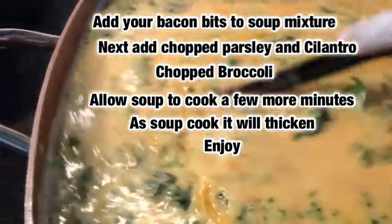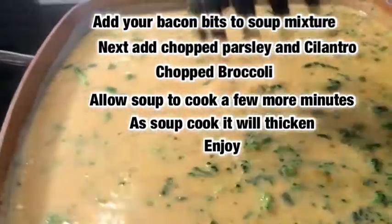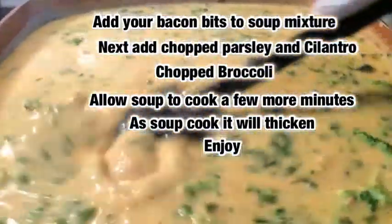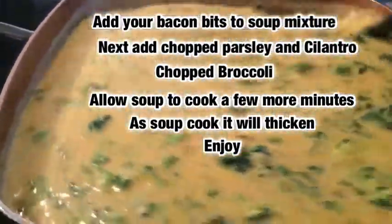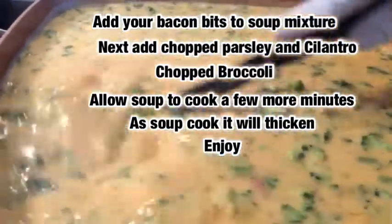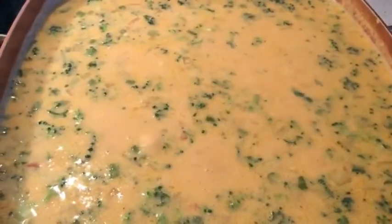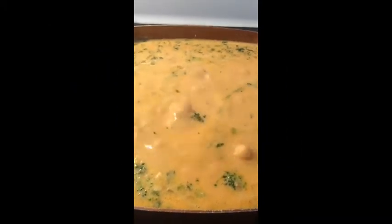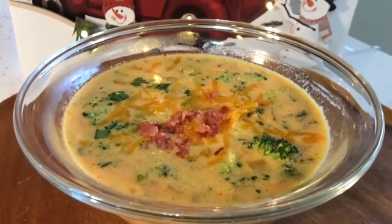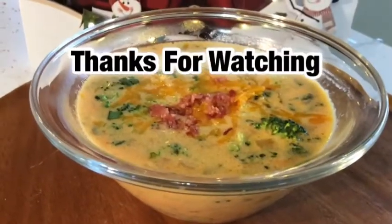I'll have the video description in the description box with all the instructions on how to prepare your very own loaded cheddar broccoli soup — or loaded broccoli cheddar soup — whichever way you want to pronounce it. So make sure you please like, share, comment, and subscribe to my channel. Thanks for watching, I'm DMV Dining Diva — appreciate you, God bless.